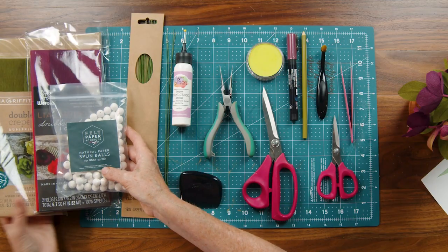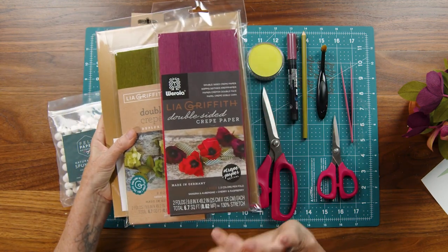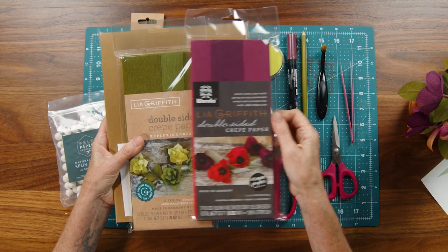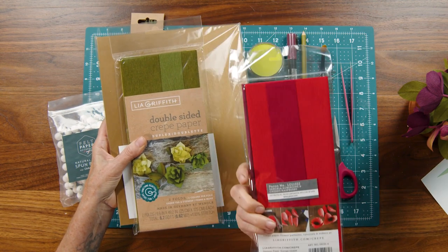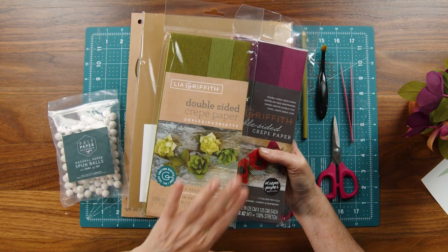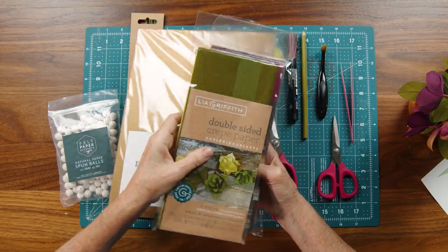For materials, I'm going to be using three different types of paper. We have our double-sided crepe paper in sangria and aubergine — this comes in a two-pack, so if you buy this you have some extra beautiful color to make other projects like maybe a poinsettia. We also have the green tea and cypress, and the ferns and moss. We'll be using the ferns and moss, and you'll have the other color for another project as well.